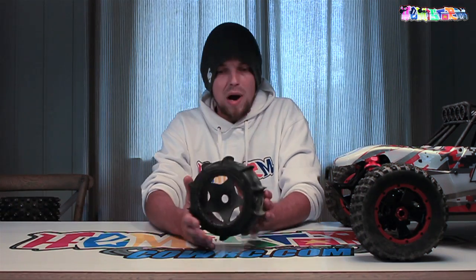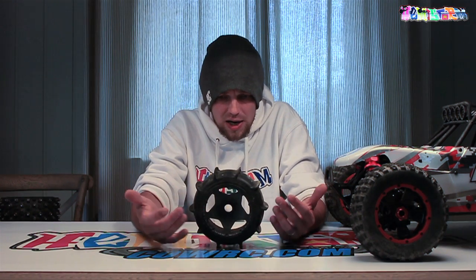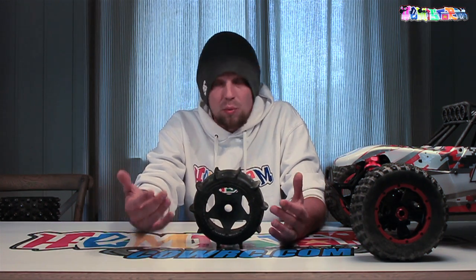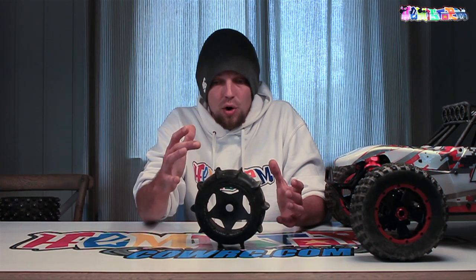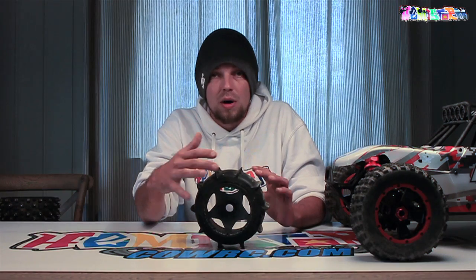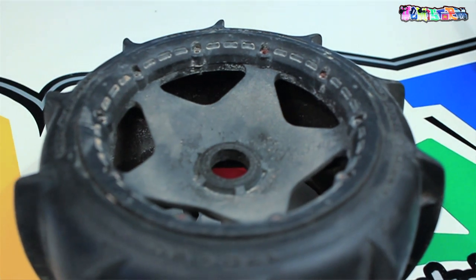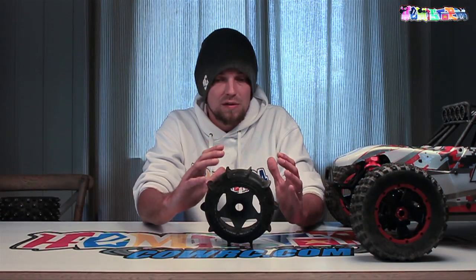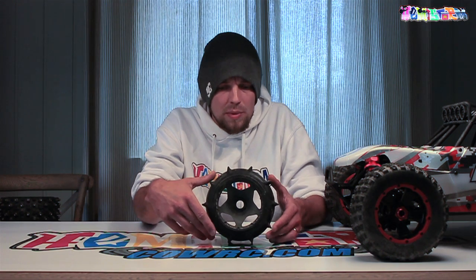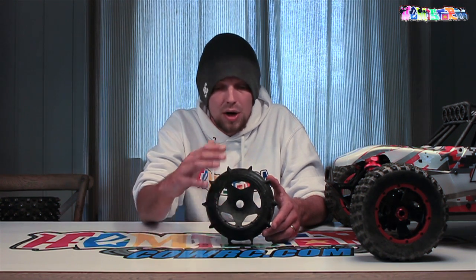On the Baja 5B, which is the buggy version, you get a bit of a wider rim - like this one. This is a stock HPI rim with a stock HPI sand paddle tire. These are really nice and have a lot of hookup. If you decide to run it as a Formula off-road vehicle, these are the tickets - they also come in a 5T conversion, which are a tiny bit higher. RC4WD also makes a set of sand paddles which have even better hookup than these.